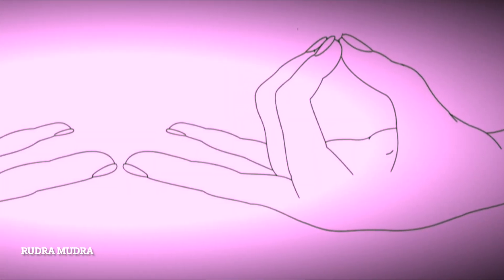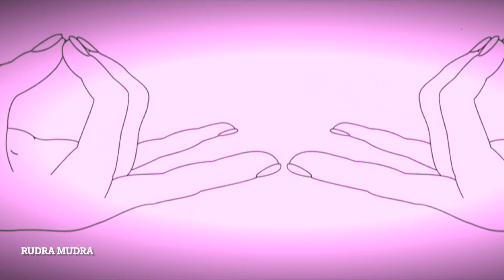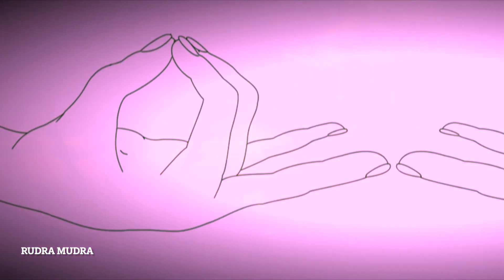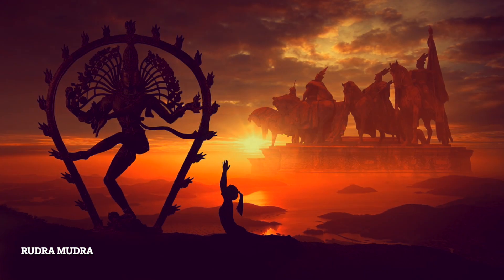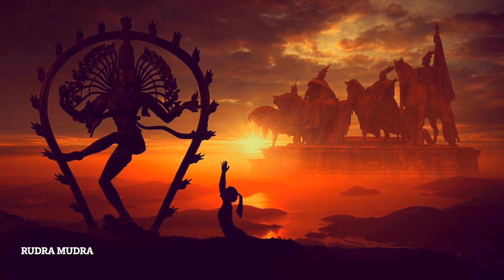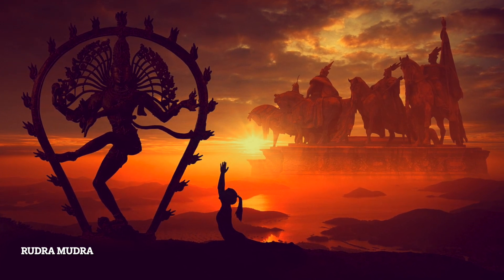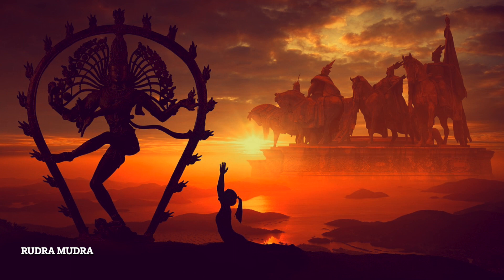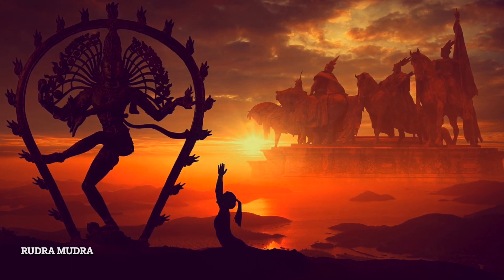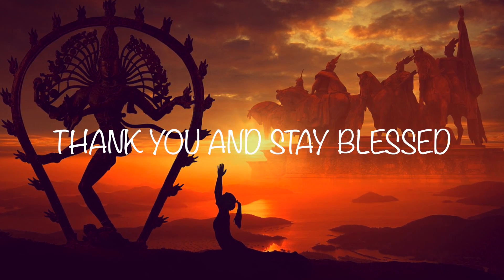And there you have it — the culmination of our journey into the fascinating world of Rudra Mudra. We have unraveled the mysteries behind this ancient hand gesture and its potential to bring balance and harmony into our lives. If you haven't already, please subscribe to our channel and hit the notification bell to stay updated. If you found this video informative and thought-provoking, please give it a thumbs up, share your thoughts in the comments section, and don't forget to share it with your friends and family.